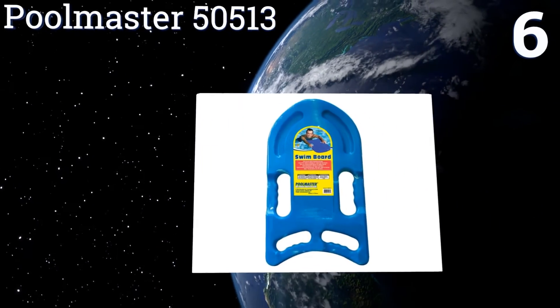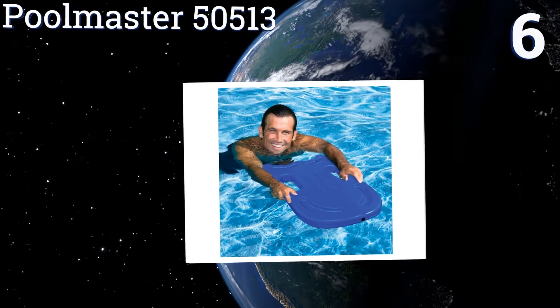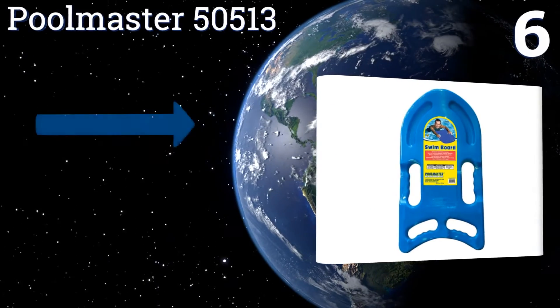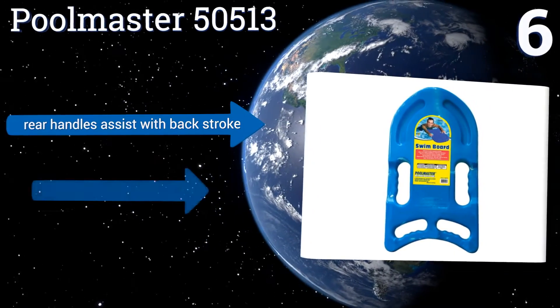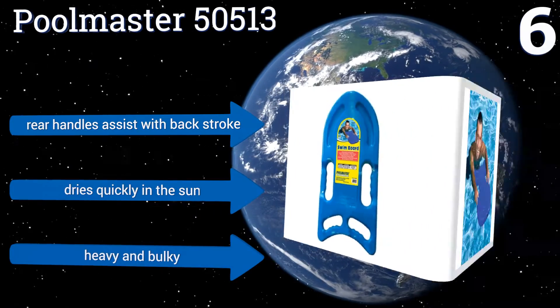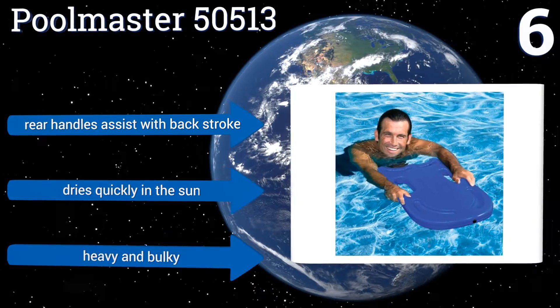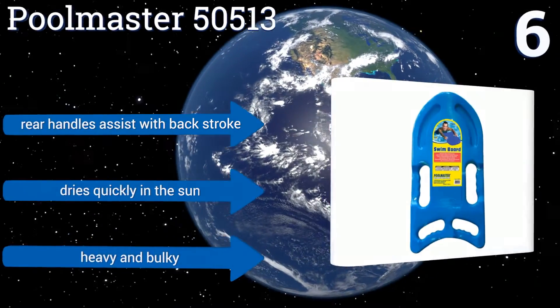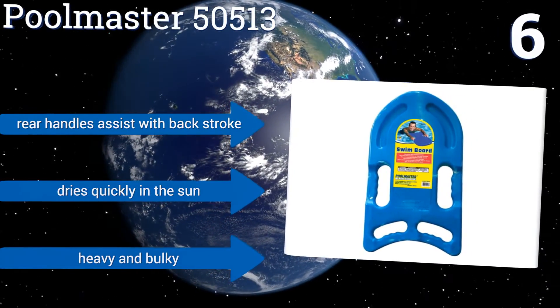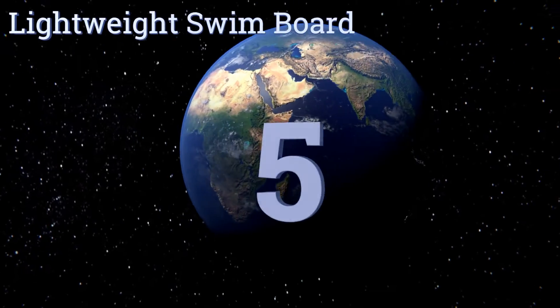Moving up our list to number six, crafted for durability and longevity, the Pool Master 50513 is constructed from an unbreakable polyethylene material that can withstand heavy abuse from UV rays and harsh pool chemicals. Its multiple integrated handles make for an especially versatile product. Its rear handles assist with the backstroke and it dries quickly in the sun. However, it is heavy and bulky.